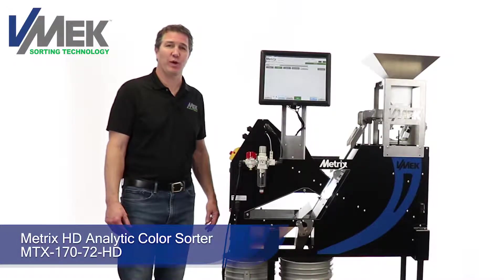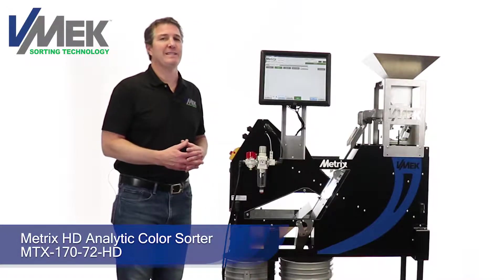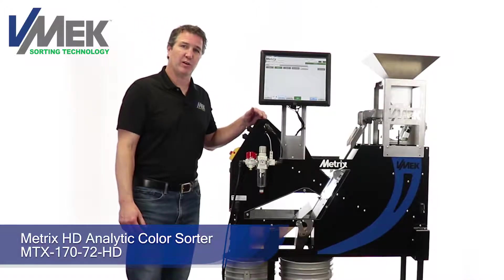Hello, my name is Kent LaVorn with Vmec Sorting Technology. This video is a basic introduction of the Metrix HD Analytic Color Sorter.